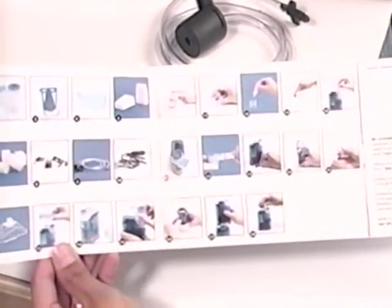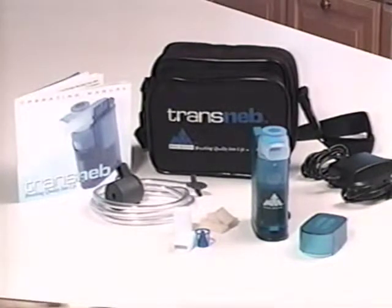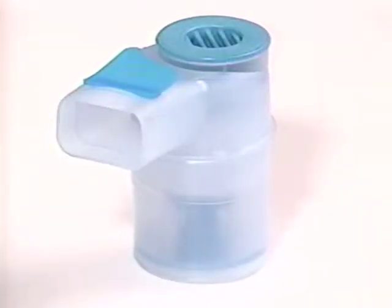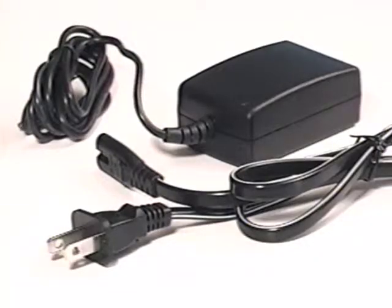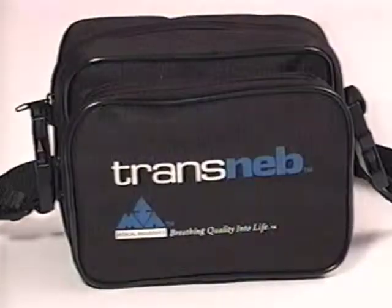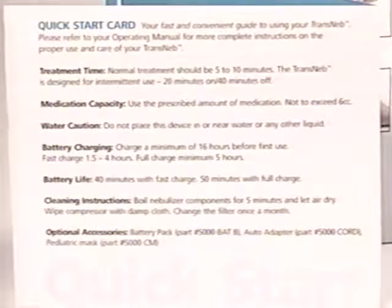We highly recommend that you read your manual carefully for other important information not included in this video. Before you begin using your new Transneb, make sure you have all the components included with your system: the main compressor unit, the nebulizer kit, two mouthpieces, five air filters, the AC adapter (two pieces), the tubing adapter, a carry bag, and your instructional manual with quick start card.